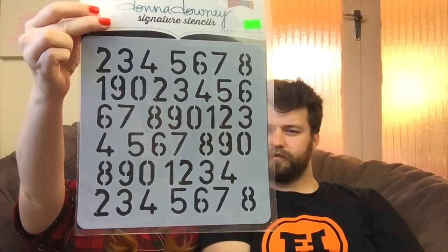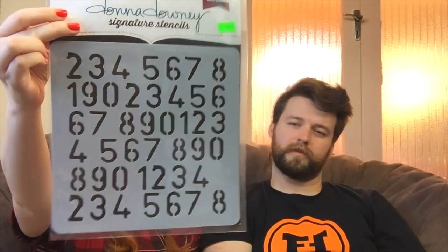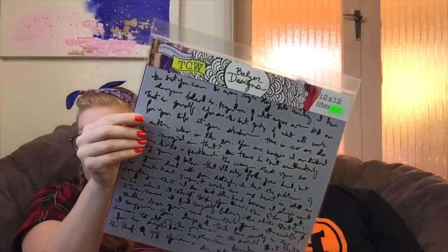I also got this one for us to share — it's from Donna Downey Studios and it's called Numbers Repetitive. It's a larger one and it looks kind of distressed, which is cool. And then this is a joint one from the Crafters Workshop by Bolzer Designs — it's called Believe Script. You can read some of it: 'You are unique at individual.' It's just random words but I thought it'd be nice for some background.